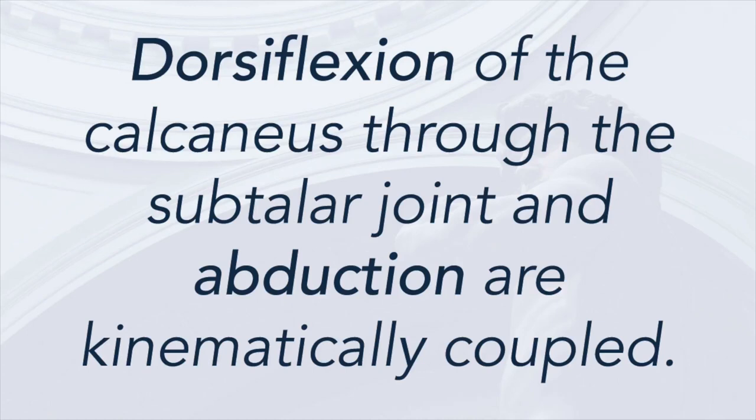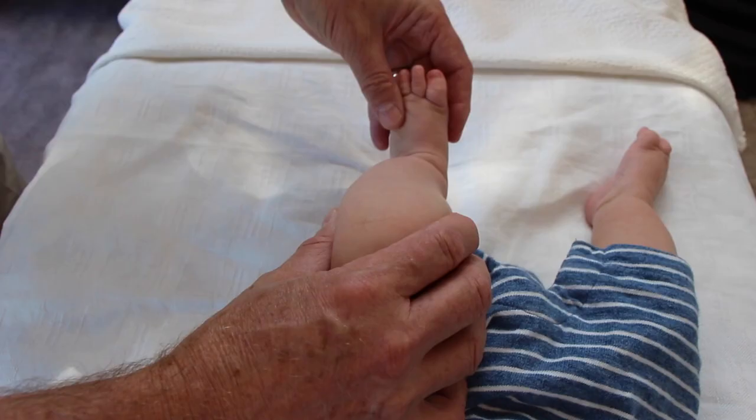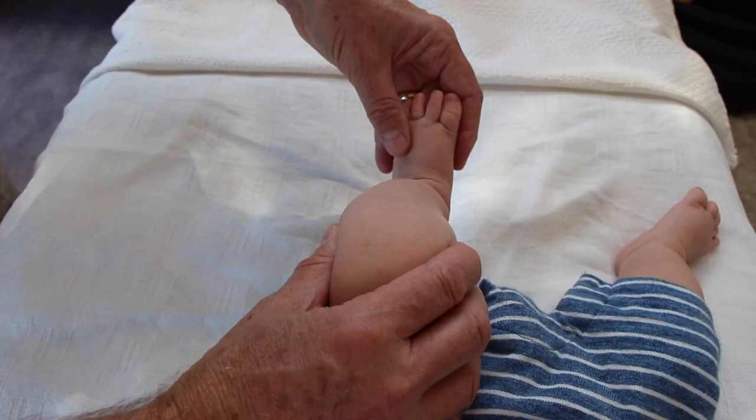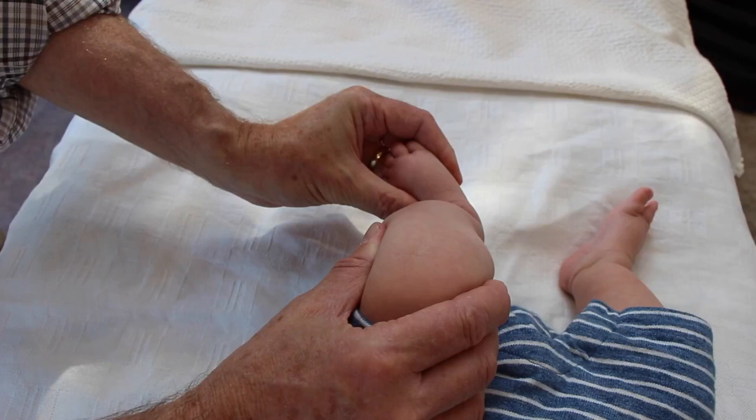Next, dorsiflexion of the calcaneus through the subtalar joint and abduction are kinematically coupled. The final cast before tenotomy in the Ponsetti technique is to 50 degrees of abduction, and the cast after tenotomy should be in 70 degrees of abduction. A frequently asked question is why is so much abduction necessary, and a frequent mistake in Ponsetti clubfoot treatment is not abducting the foot enough. A video of a normal newborn shows that normal abduction of the foot is to 70 degrees or more — this is the full range of abduction. The principle in achieving 70 degrees of abduction is simply to take the subtalar joint to its fully corrected extreme range of motion.